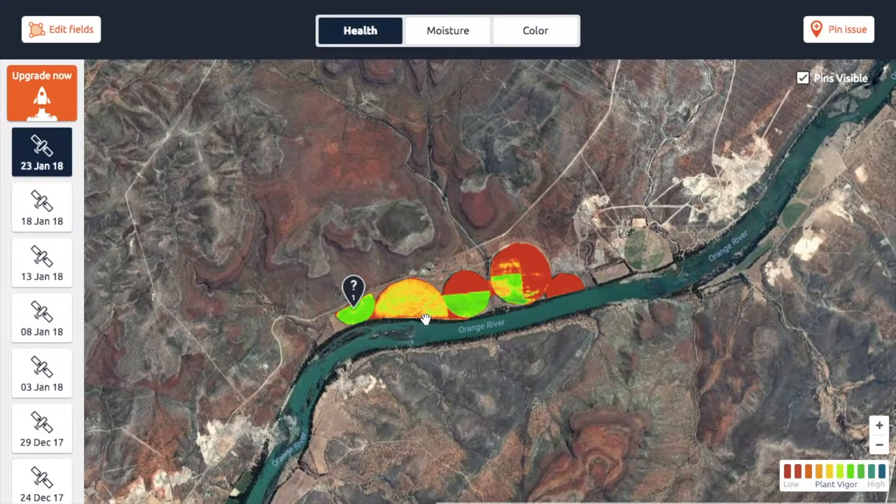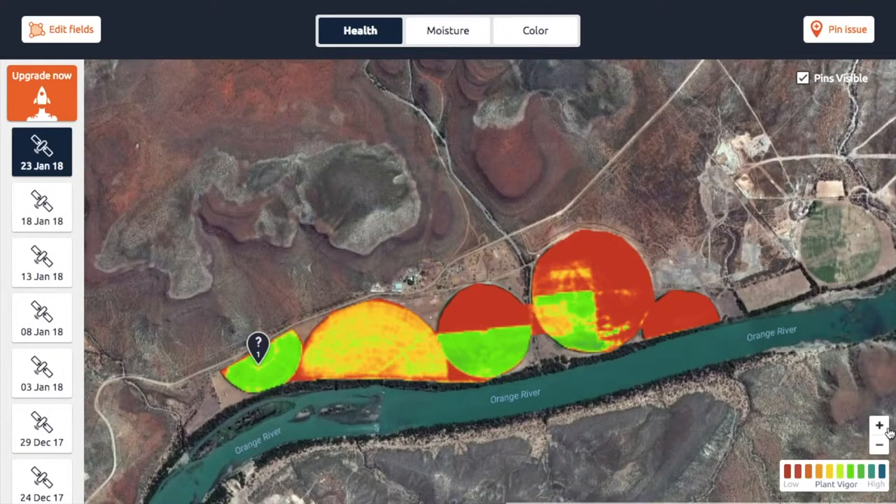So how do these health maps actually work? I'll try and keep it as simple as possible. Essentially what we do is we use two specific color bands — one is called red, which is very obvious and we can all see, and the other one is called near infrared, which we can't see with a naked eye.